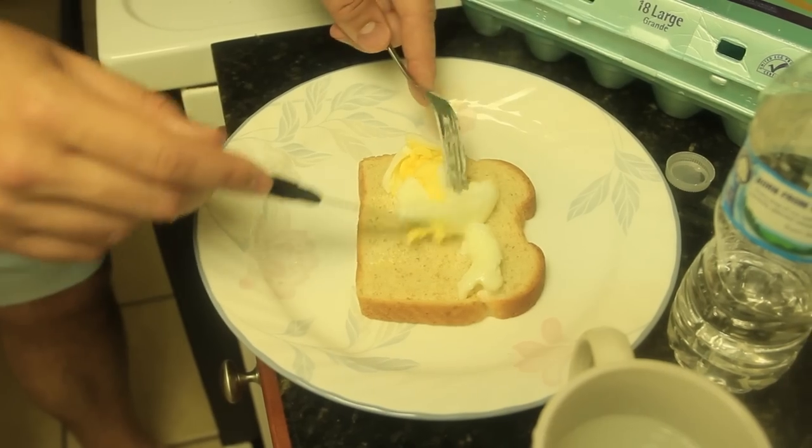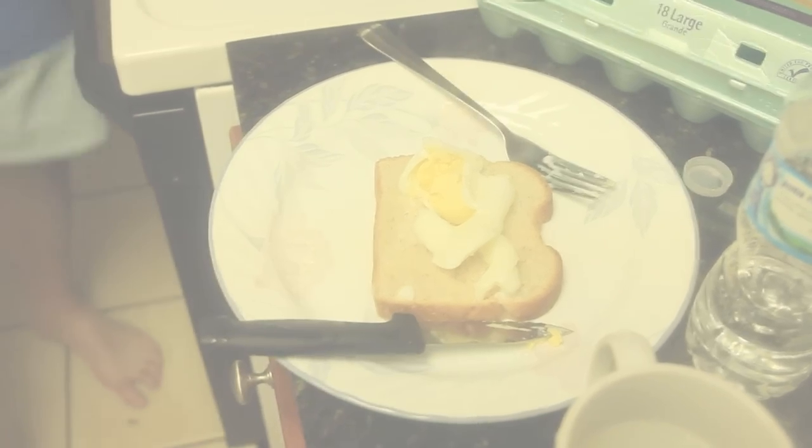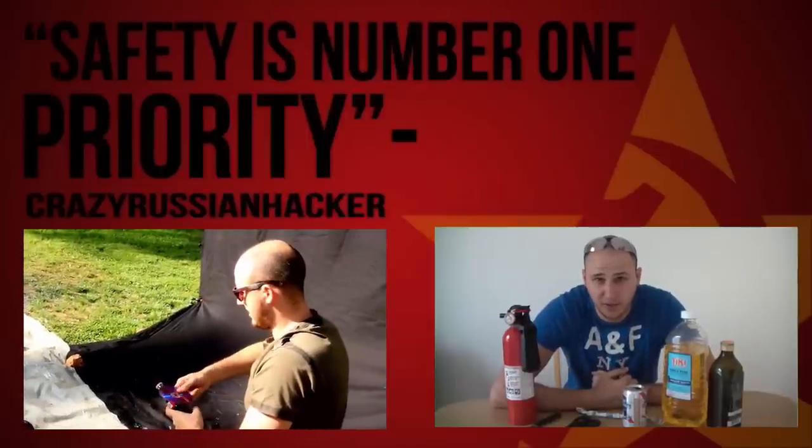Poached egg means you cook it in the water — super cool. I actually never had poached eggs before. Mmm, pretty good, I like it. Alright guys, that's pretty much it. Let me know what you think in the comments below and subscribe to my second channel. Slow-mo lab links in the description. As always, thank you for watching, don't forget to subscribe, and thank you for all your support. I'll see you next time.